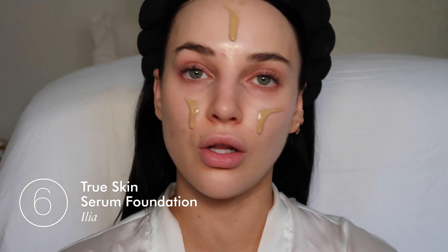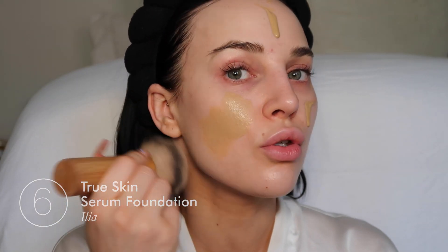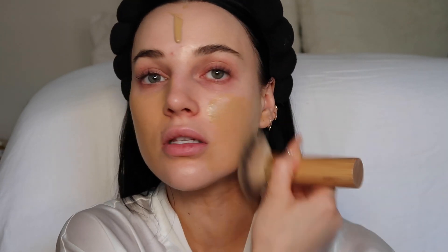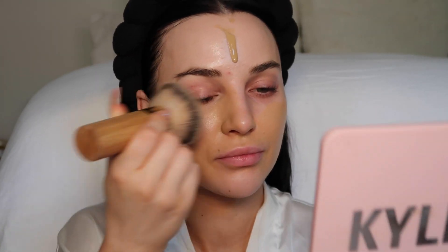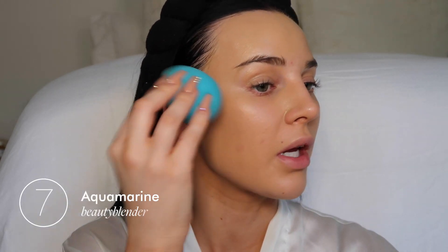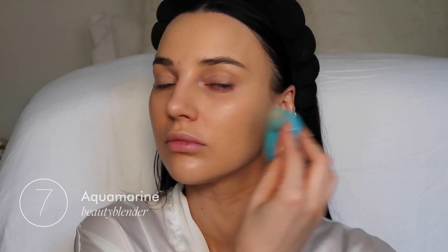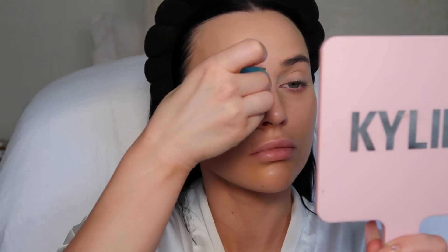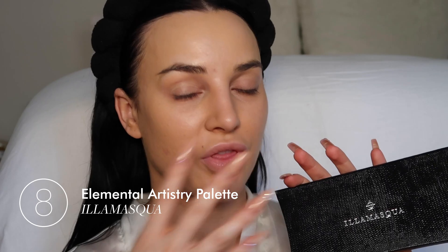So I just put the foundation all over my face and I'm just going to buff it out and evenly spread it all over my skin. I'm going to take any extra foundation left over with the Beauty Blender and just pick it up. Before I start eyeshadow, I'm just going to set my lid with a translucent powder. Because I'm doing a smoky eye, I'm going to hold off on the concealer and start with the eye look.